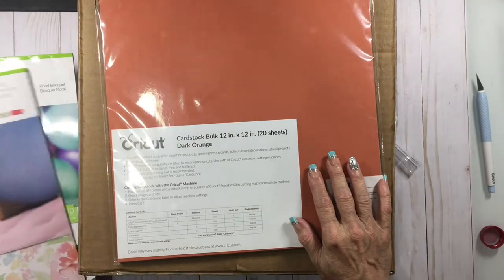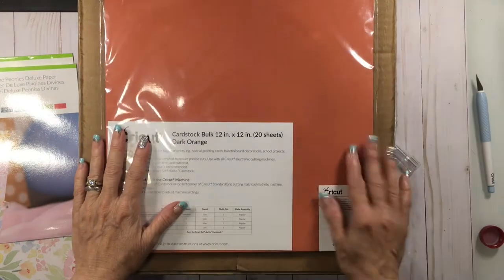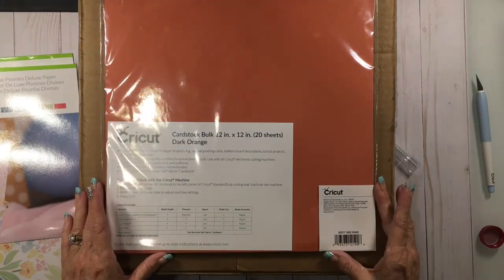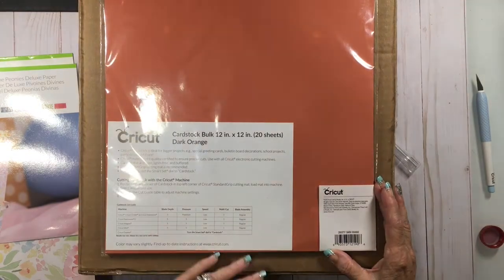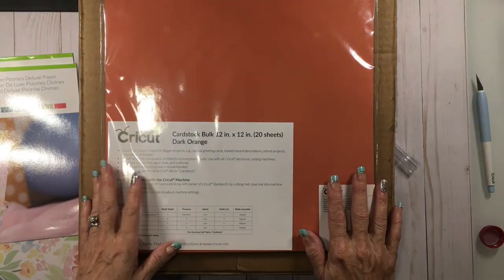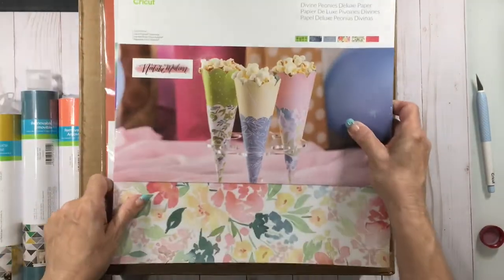And then for Halloween, orange cardstock. I really like Cricut's cardstock — I like the texture on it, the weight is good, it cuts great. It does pretty good for 3D projects. I'm real impressed with their cardstock. When I buy it I normally buy it in bulk in one color, and that's it for the box.